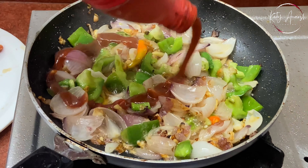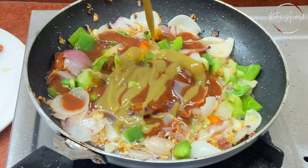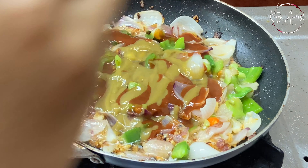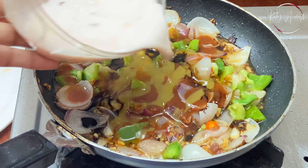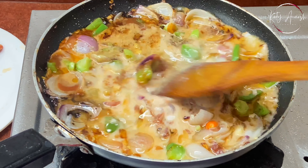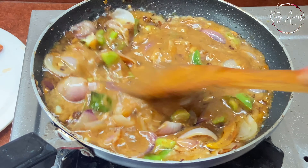Then we'll add the sauces. First we'll add tomato sauce, then chili sauce — if you eat spicy food you can use more chili sauce. Then a little vinegar and a little soy sauce. Now we'll add a corn flour slurry — mix one spoon of corn flour in water. This will give a good gravy texture. Mix it well.